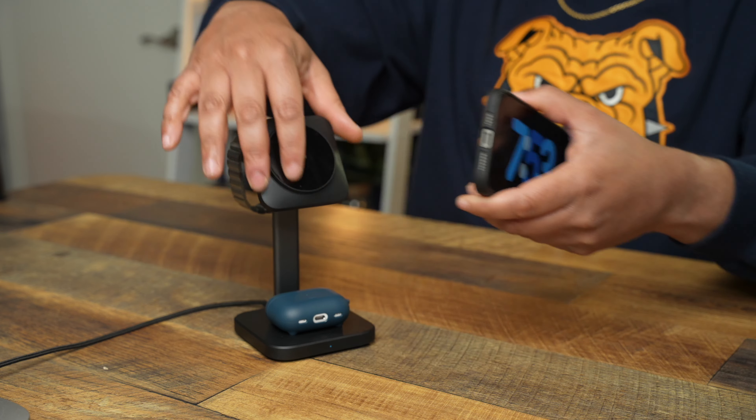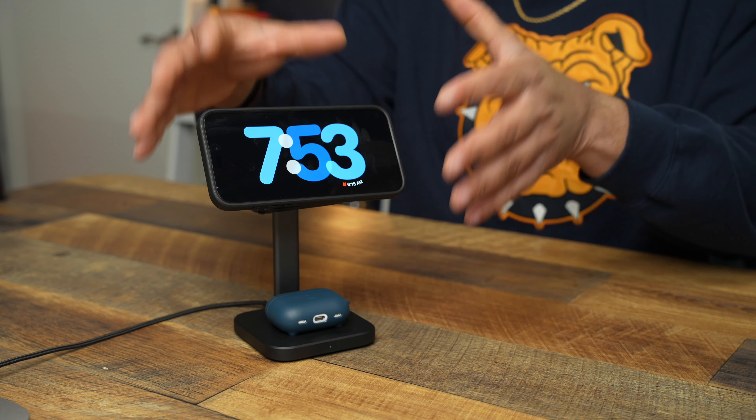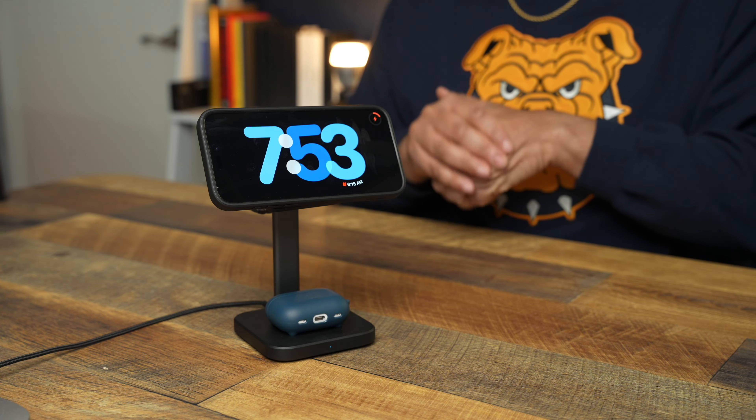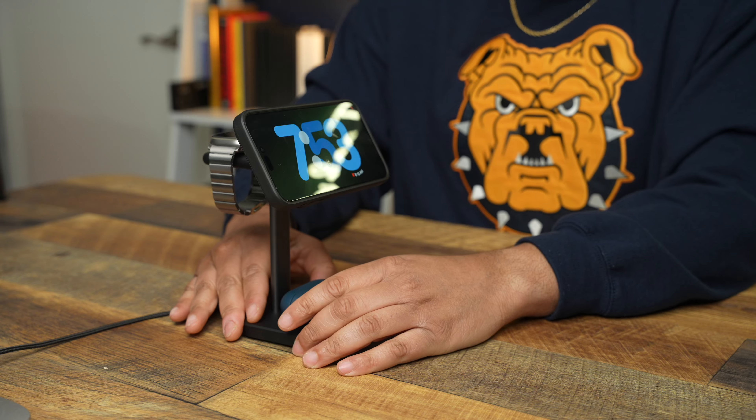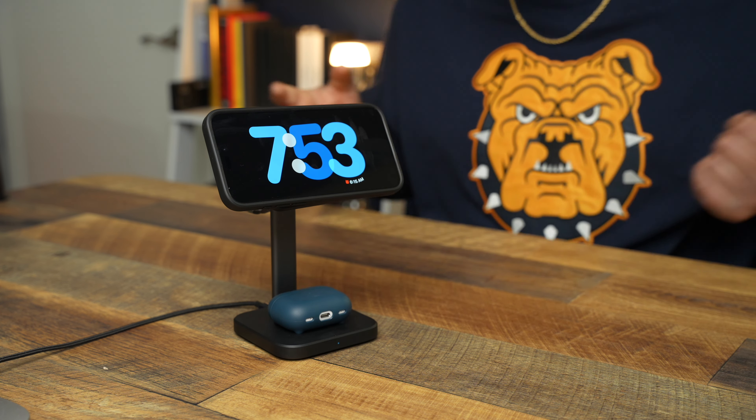When it comes to magnetic force, you're talking about 1000 grams here. If you know ESR, you know their magnets are strong, and that's exactly what you get. Pair a strong MagSafe case with a strong ESR charger and you're going to get excellent magnetic force. This is going to be $79.99 on Amazon, and as of this video there's a $10 coupon available, so you can save a little money.